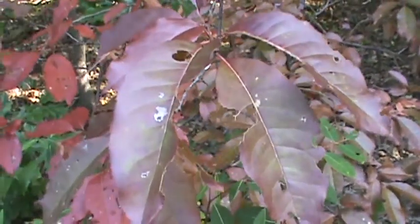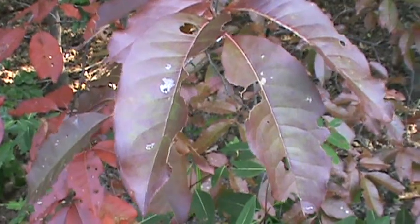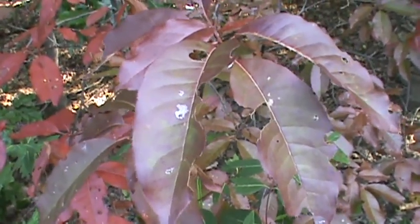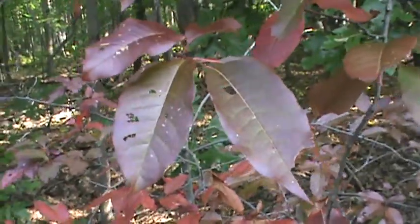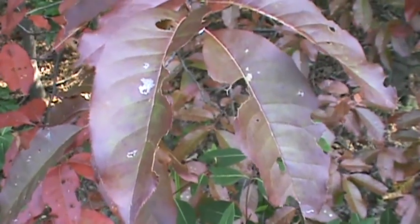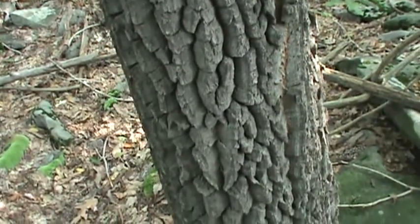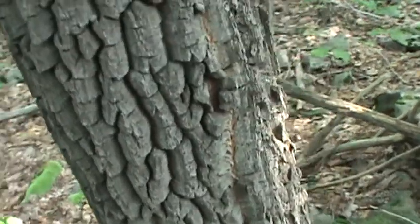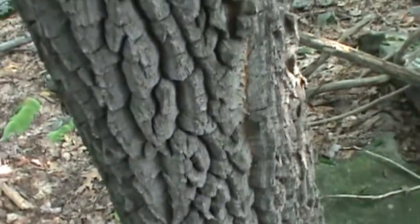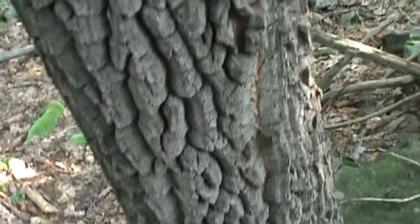Here's some of the leaves' fall colors on Sourwood, Oxydendrum arboreum. Here's the bark of the Sourwood — it's kind of deep-ribbed like the chestnut, but darker.